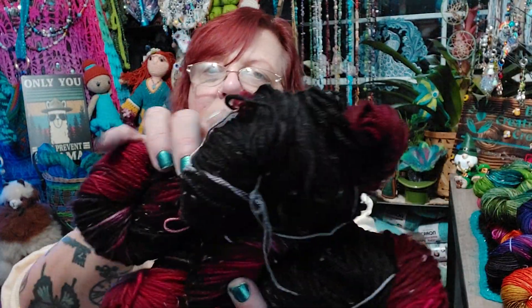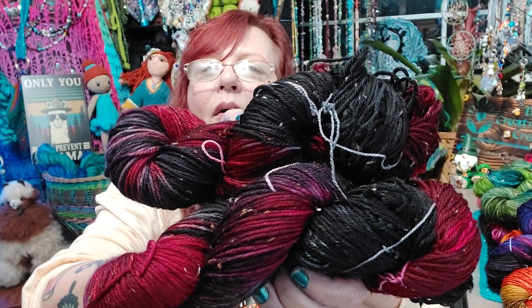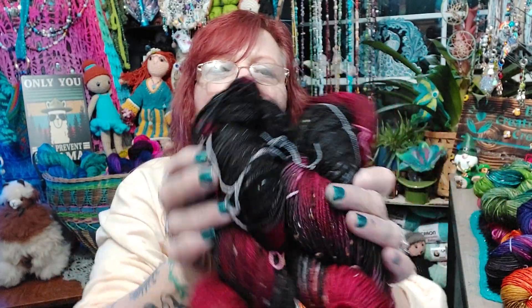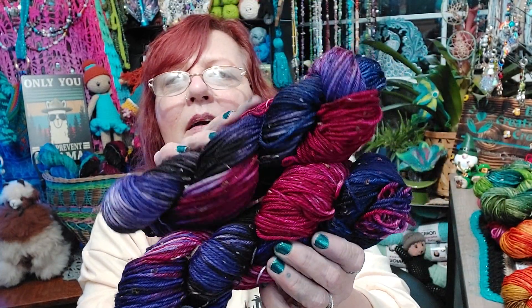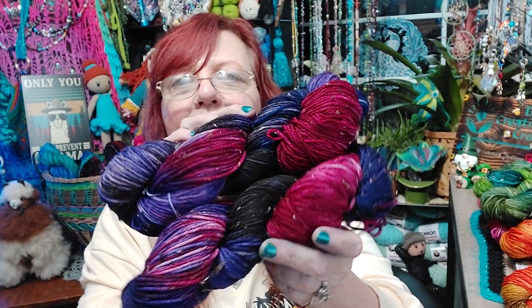These ones are on the speckled base. These are the ones I did with black, gray, and red — oxblood red and cherry bomb are the colors of red I used on those. These ones are red, purple, and black. I think they turned out pretty cool. They're on that speckled base as well.